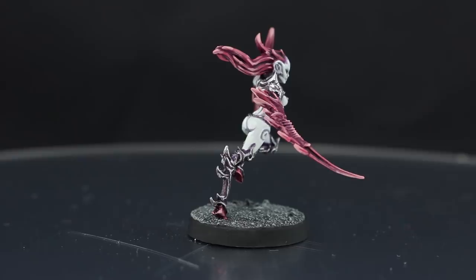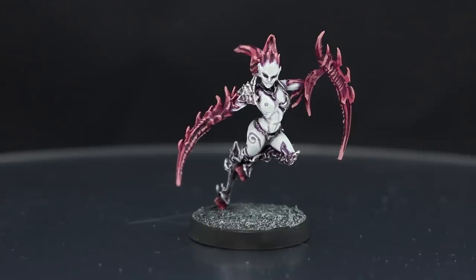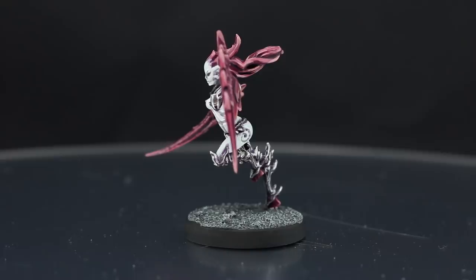The only thing that could make this painting process a little difficult is that, being a very stylized and fine-detailed model, it might be difficult to paint the very tiny parts without painting where you don't want to. I hope you enjoy this video and let's get started.